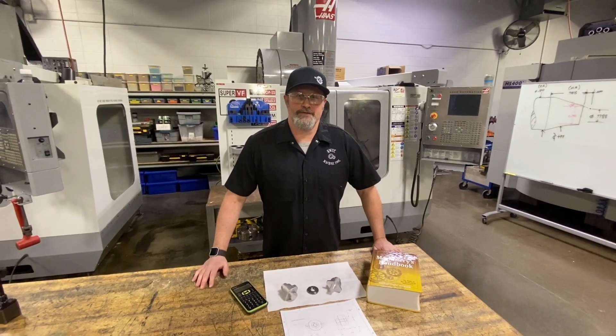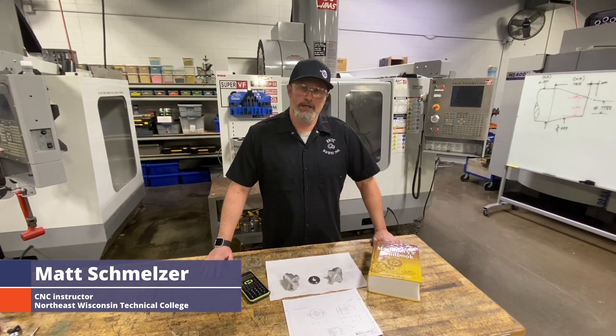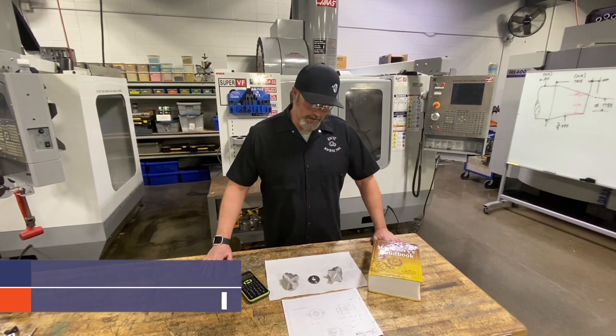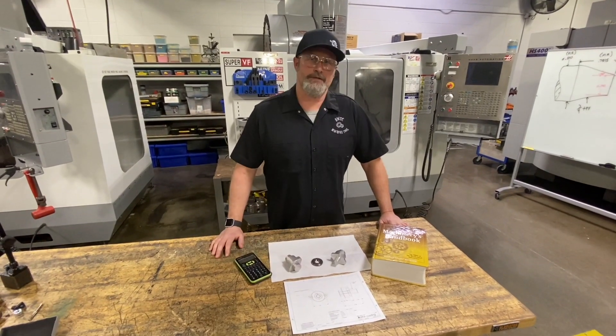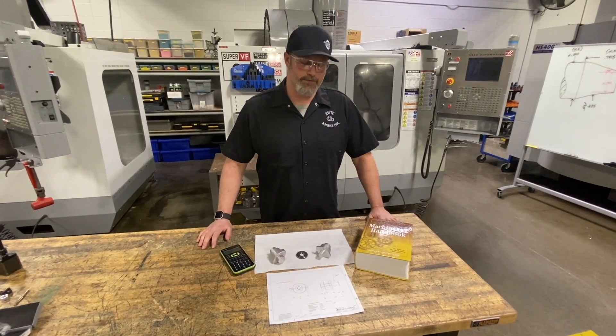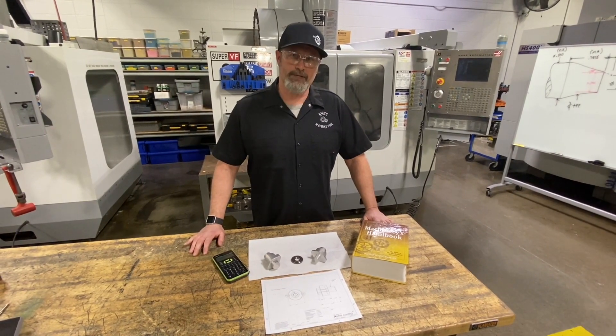Hey everyone, welcome back to Northeast Wisconsin Technical College. I'm Matt Schmelzer here with Practical Machinist. Today we're talking about pipe threading.